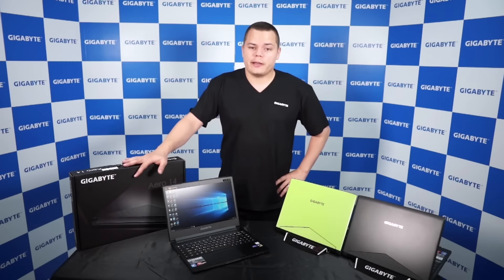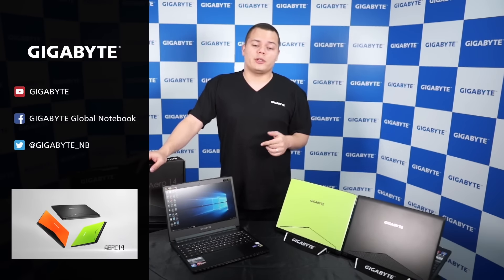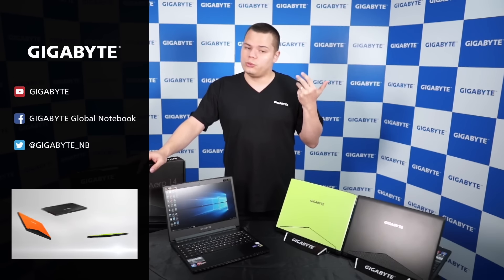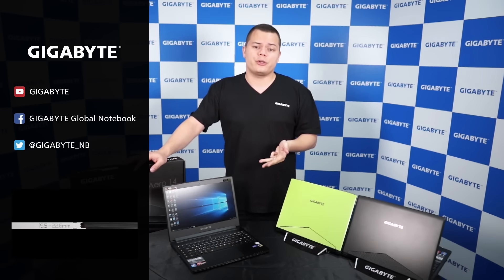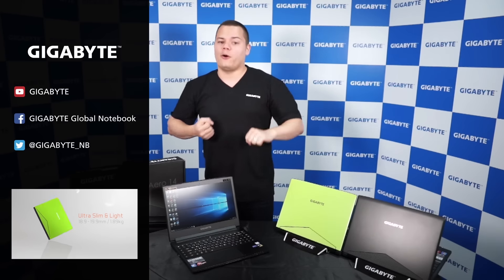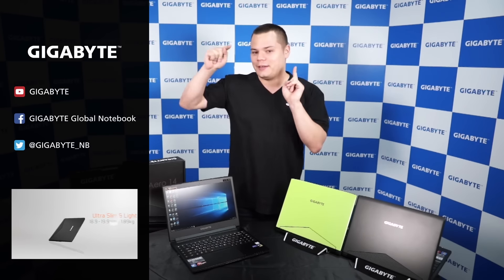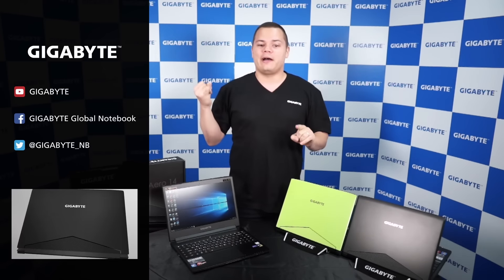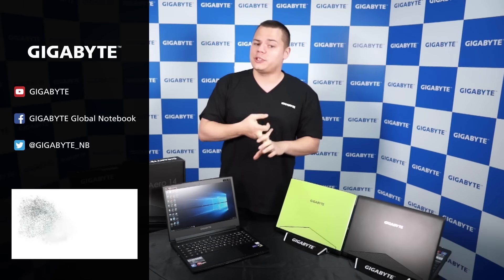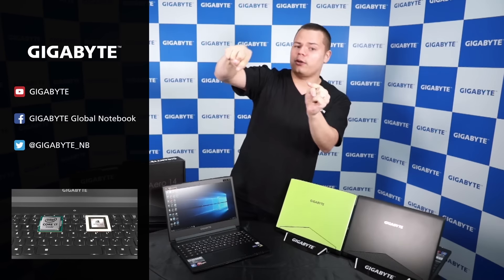That's all for today. Let us know what you think — if you have any questions, feedback, or features and specs you'd like to see in the future, be sure to post a comment on our social media. Remember to like our Facebook page, YouTube, or Twitter, and visit our official website. Be sure to subscribe to our YouTube channel. Cheers, bye bye.